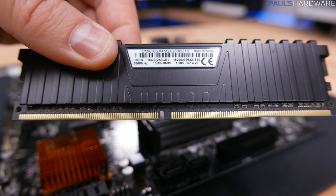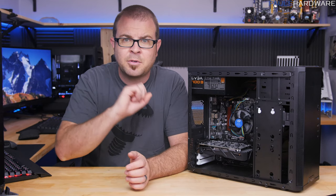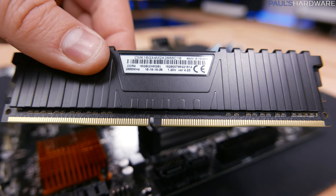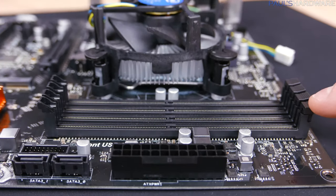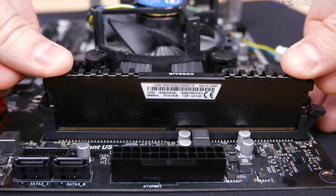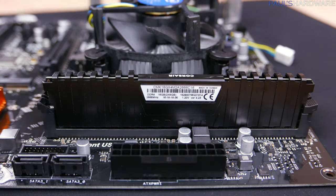Next is memory. I have one stick and four slots, and the manual doesn't really say which slot to use for a single stick, so I'm just going to go with the outer one, and it is easy to move a stick of memory if it doesn't happen to work. The memory sticks have a notch in the middle that's just off-center, so make sure you've got it flipped the right way, open the side latch of the DIMM slot, and then drop the memory straight in. Apply firm, even pressure straight down on top of the memory stick, and it should snap into place, closing the latch.